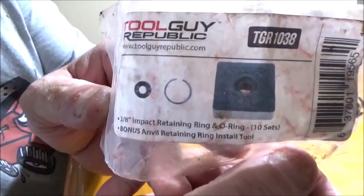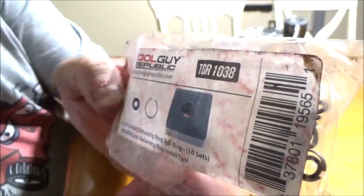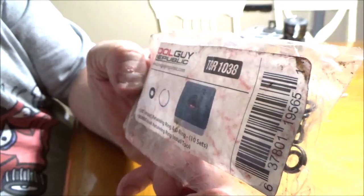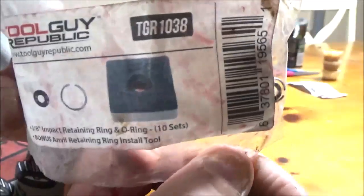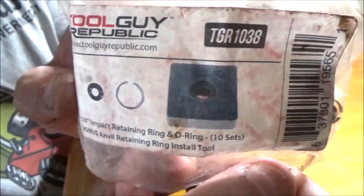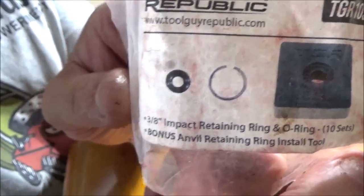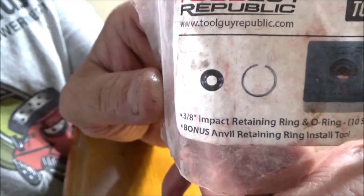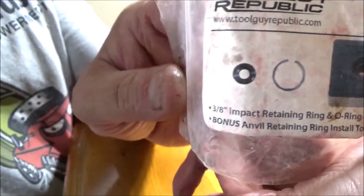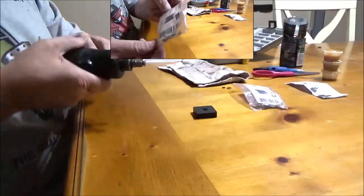I got this off Amazon from Tool Guy Republic. The part number is TGR1038. This is for the three-eighths; they also sell a half-inch one. It comes with the tool — that square block — the C-ring, and an O-ring.